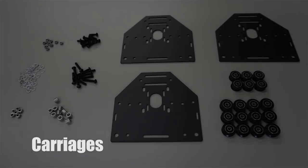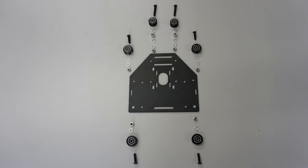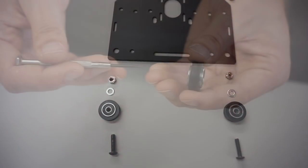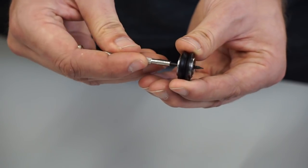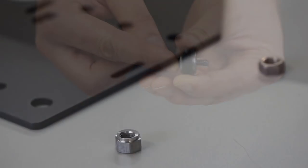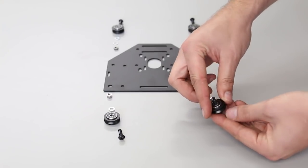Next, we're going to assemble the carriages. Here's an exploded view of the carriage and how it goes together. With the V-wheels and smooth idlers that you've made, you may want to align them to make sure that the spacers are centered. Here I'm going to start attaching the V-wheels to the carriage.